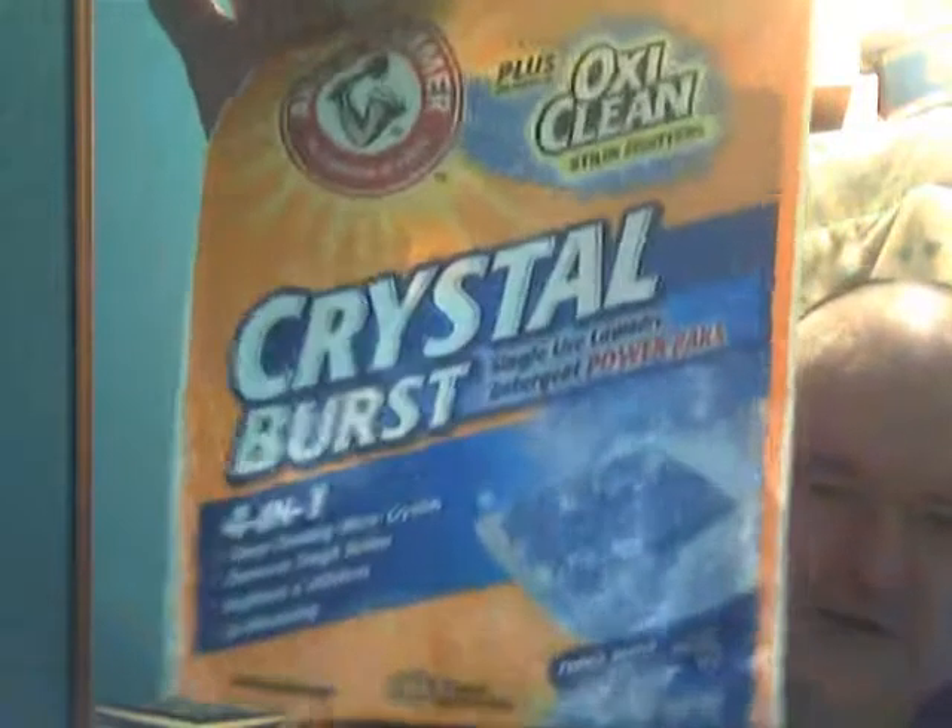This is usually around three dollars or three fifty at Dollar General, because Dollar General is like the main store in Albion - that's our department store, they call it the Albion Mall, that's how small our town is. I'll show you what one of these looks like - they smell really good. You drop this in a load of full clothes, usually.